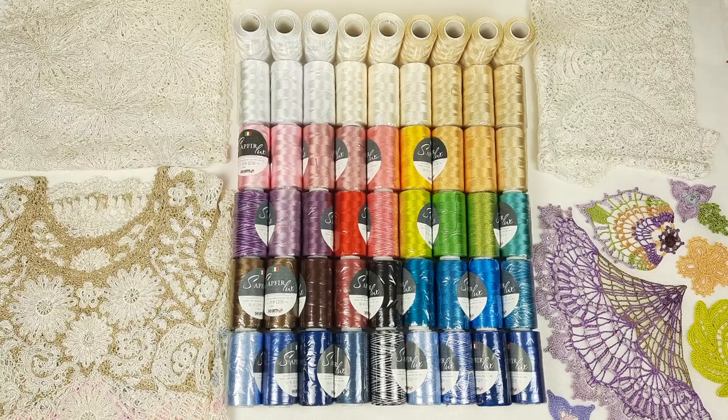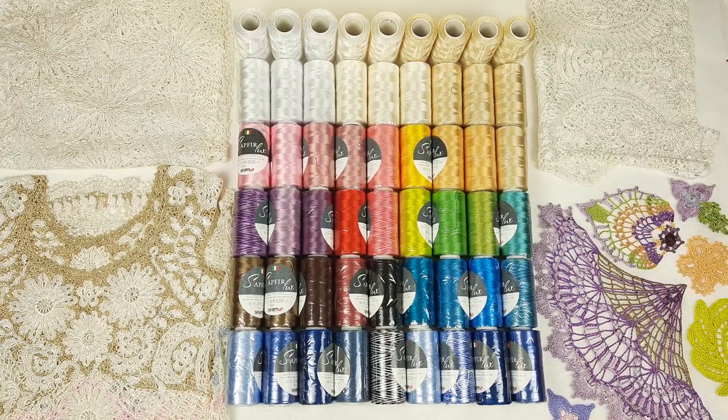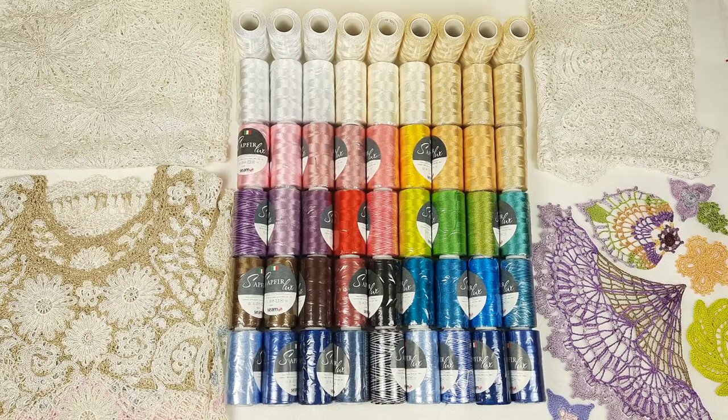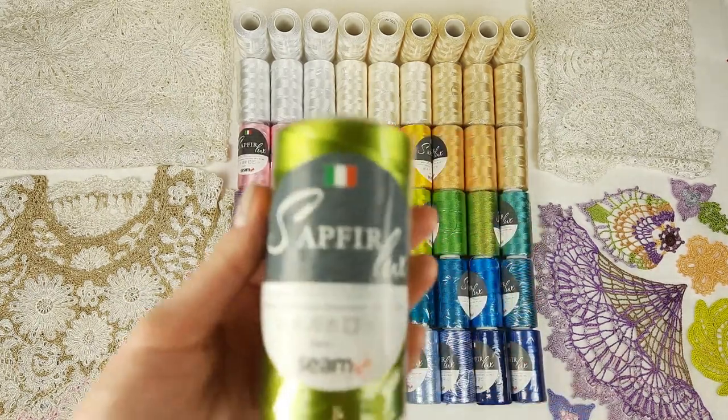Hello my friends! In this video I want to show you closer this thread Sapphire Luxe. It's one of my favorite threads — it's 100% Italian viscose and we have a wide range of colors of this thread in our store, so I am sure you will find something special for your next crochet project.